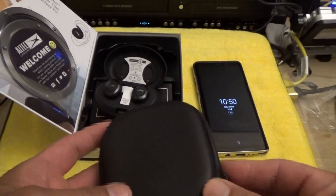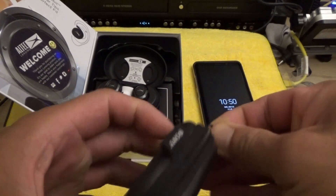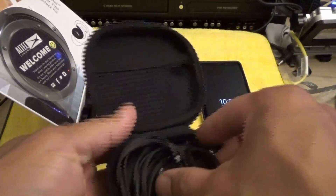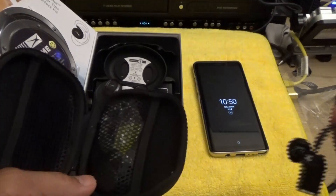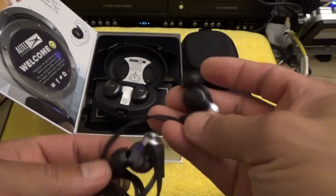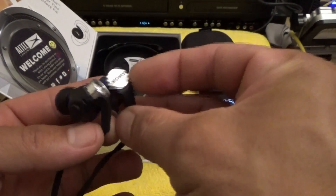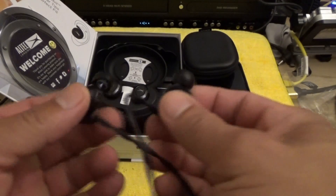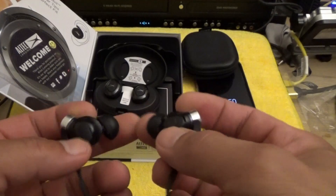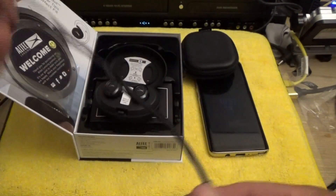I wanted to show you my go-to earphones that I normally use. These are the Sony Extra Bass earbuds, and they were really good — they still are. They pump a lot of volume and a lot of bass for working out, but like I said these are wired.